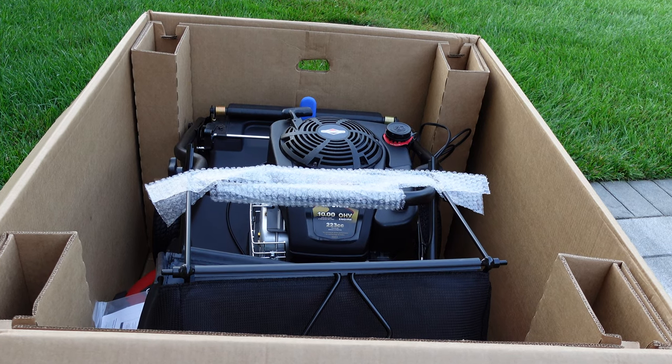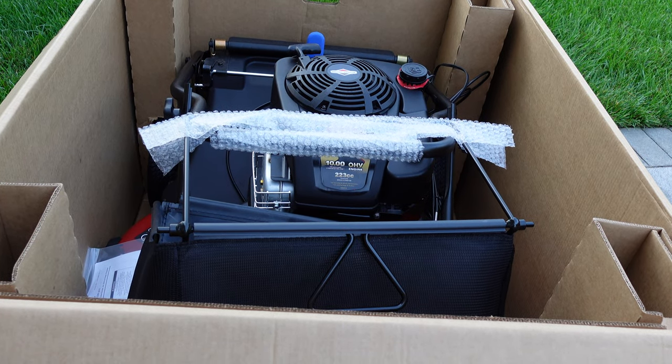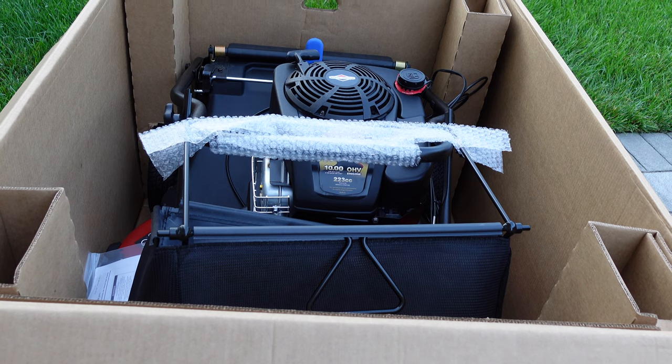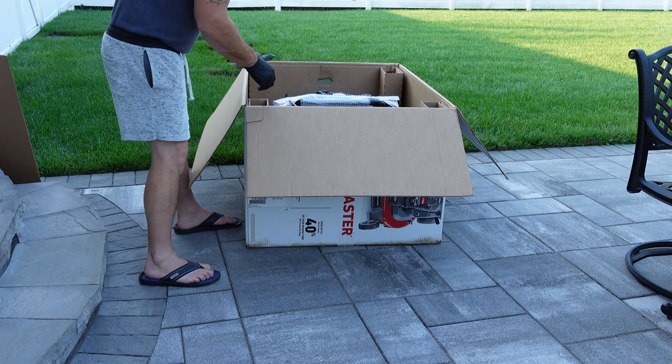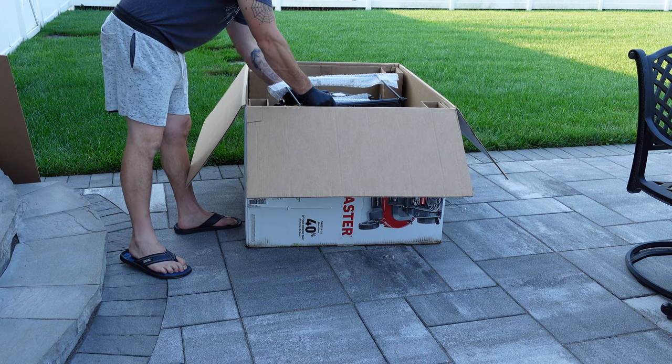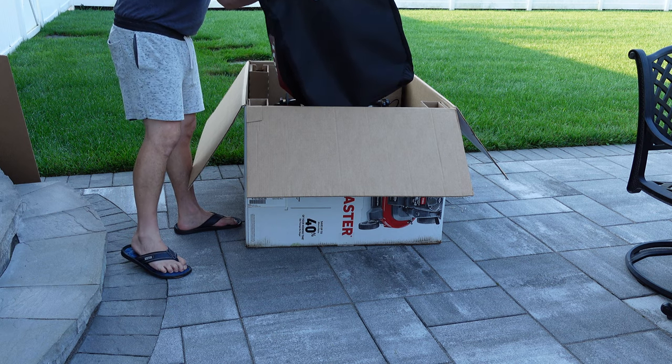There's nothing to assemble with the Time Master — it's really an unboxing, and that's it. In the box you get the bag, the manual, side discharge chute, and you just cut the front of the box open.